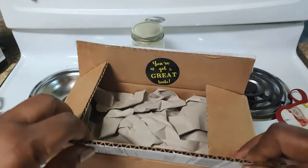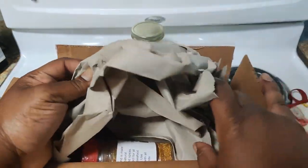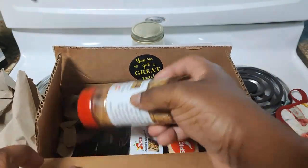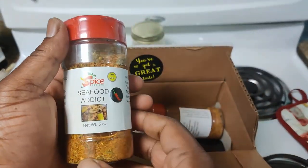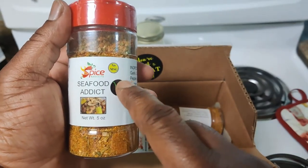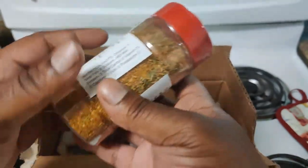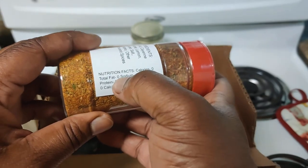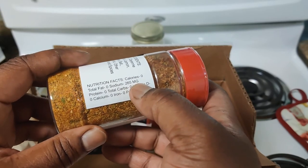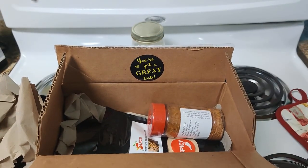Welcome back to my Black Universe. We have an unboxing from Spice Addicts - as you see on the sticker, 'you have great taste.' Up top we have the Seafood Addict seasoning. You can denote it's spicy by the red chili pepper on the container. You can see all the ingredients - pause to read - but I like that it's no MSG, neither the original nor the spicy has MSG.